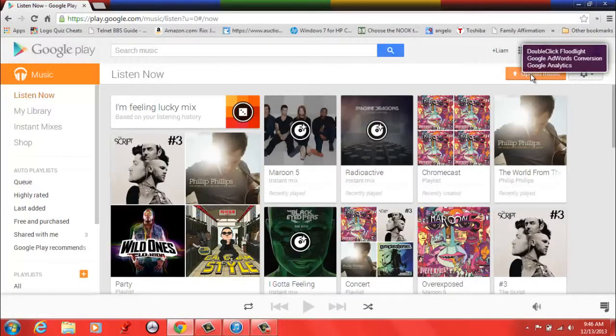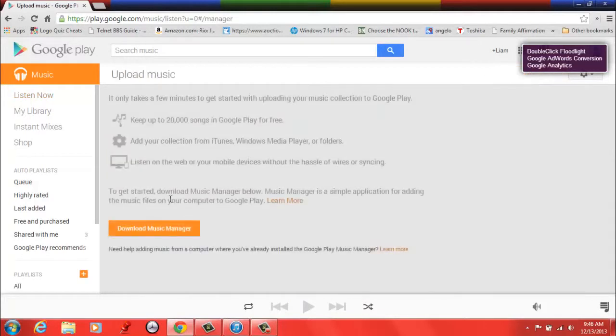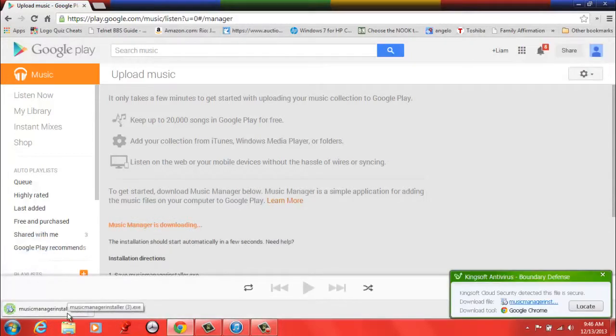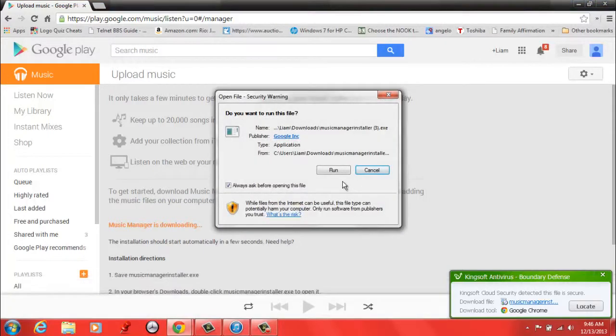Then you're just going to click the orange box in the corner that says Upload Music. Then click the orange box again, but this time it says Download Music Manager. Once the Music Manager installer is downloaded, you can just click on it to open it up.